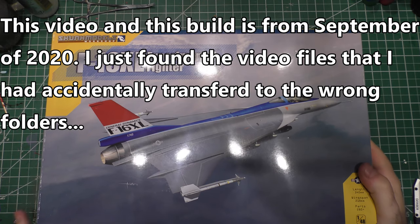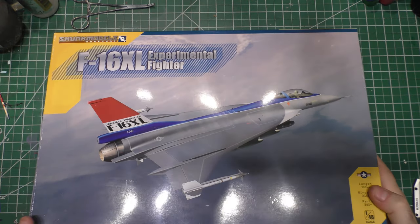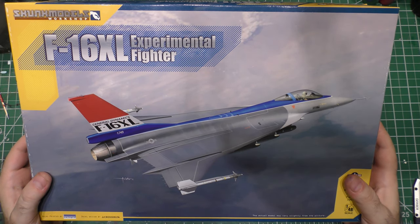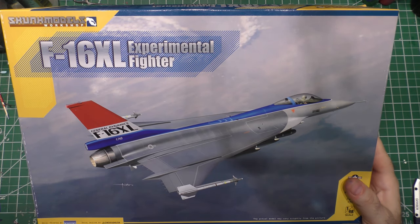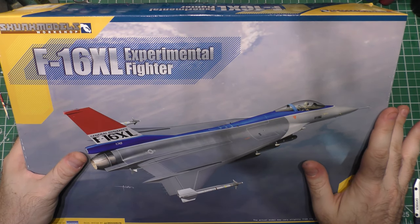I joined a Facebook group for building and various stuff. I like to keep up with what other people are doing and learn some new techniques. And in this group, it just so happens that they are doing a group build with a little competition edge to it.